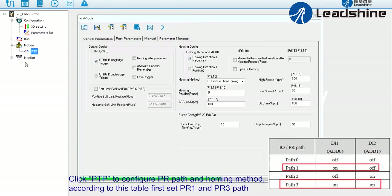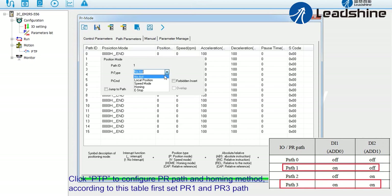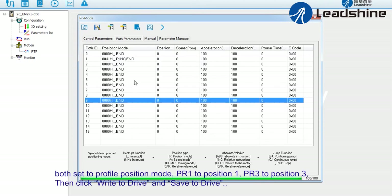Click P2P to configure PR path and homing method. According to the table, first set PR1 and PR3 path. Both are set to profile position mode: PR1 to position 1, PR3 to position 3.